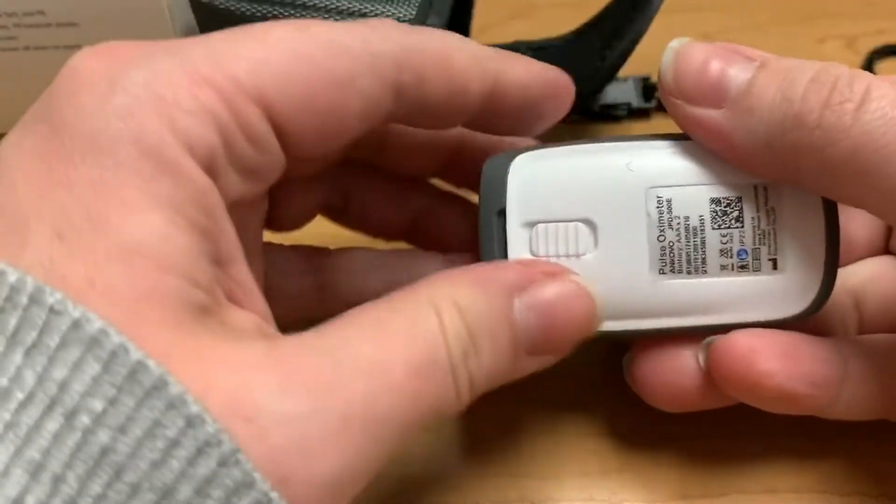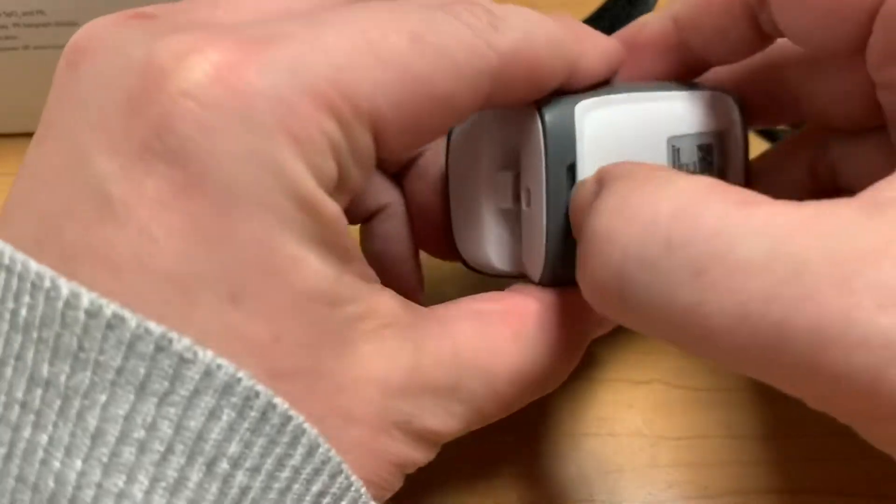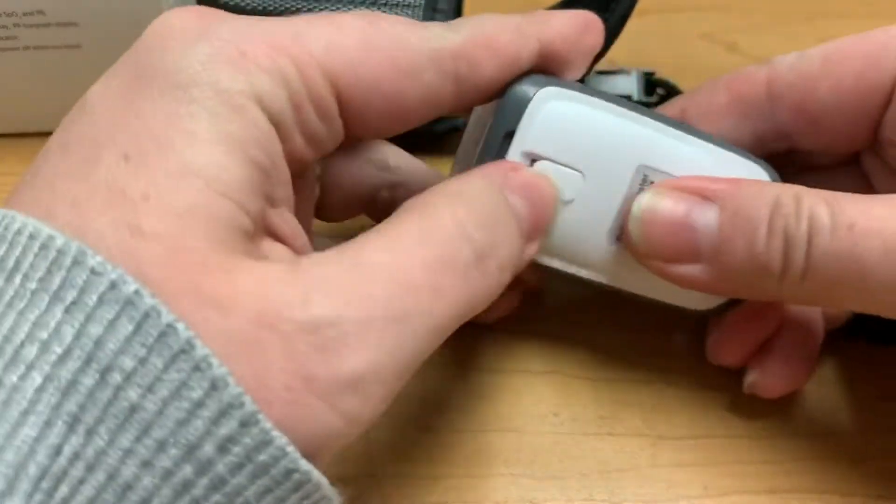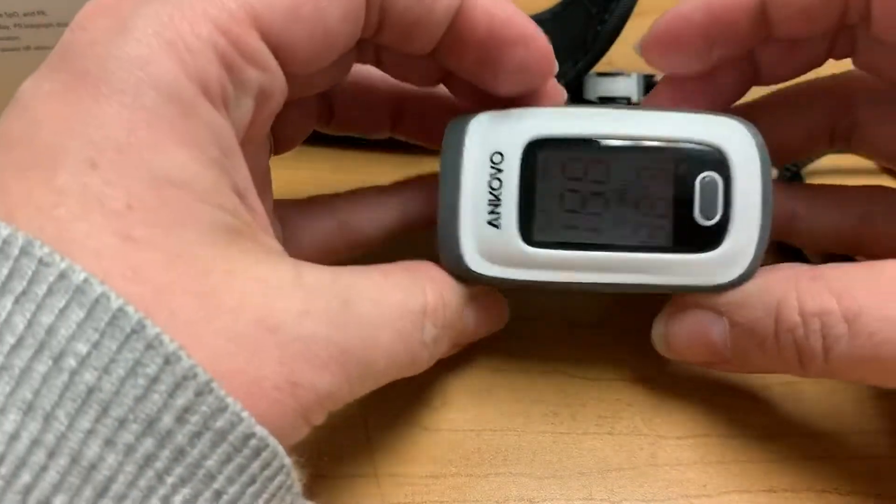I did go ahead and put in the batteries — you guys don't want to waste your time seeing me put in batteries, but it was very simple to do. The back is on and off very simply.